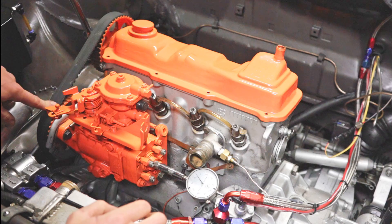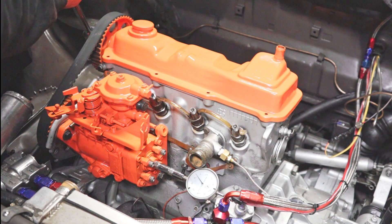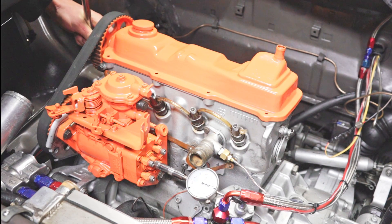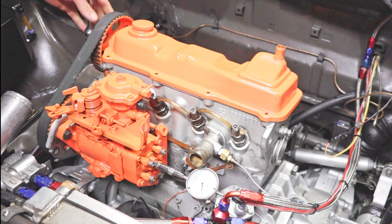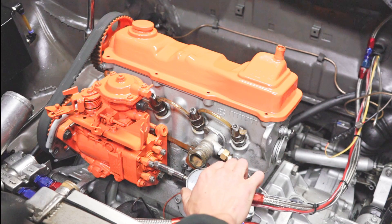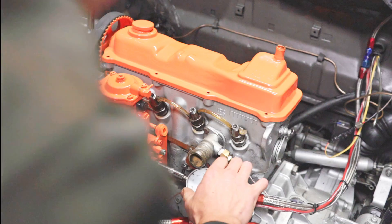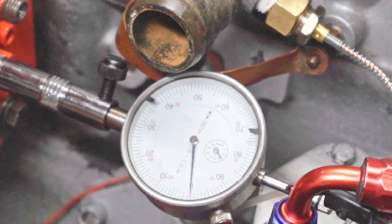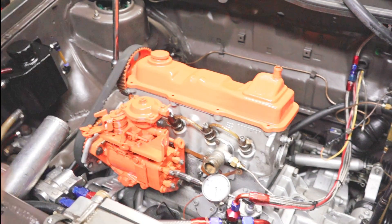I'm using the camshaft bolt to turn the engine — you could use the crankshaft bolt but it's hard to reach. Start at or close to top dead center. As you move the engine backwards, the needle will be moving, measuring the pump's movement, but at a certain point it will stop moving — and it's not because you stopped. That's our zero point: we're measuring the piston at its lowest point in its travel. Turn the face of your gauge to zero it in.